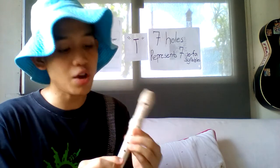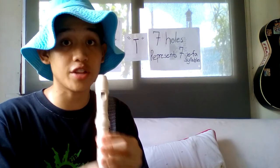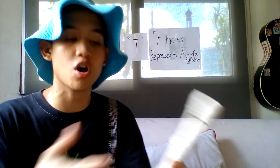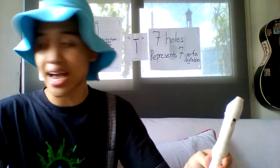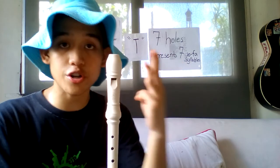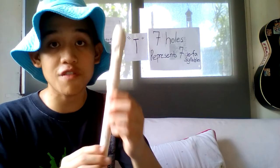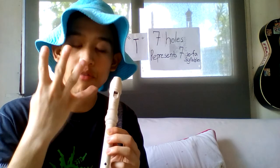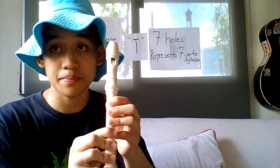Every hole represents a solfege syllable and you have to close them — you have to get all of your seven fingers to cover them. There's a system: your left hand should be on the top and your right hand should be on the bottom of the flute. Three fingers on your left hand — the index finger, the middle finger, and the ring finger — will cover the first three holes at the top. Your four fingers on your right hand — the index finger, middle finger, ring finger, and pinky — will cover the four remaining holes.